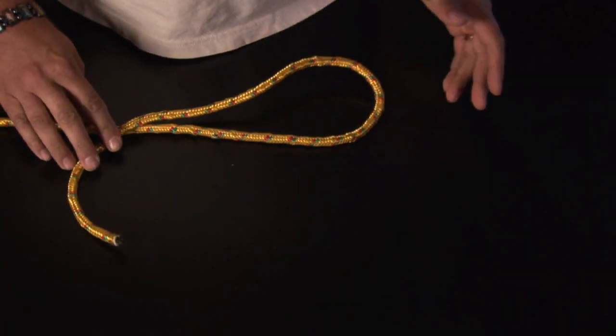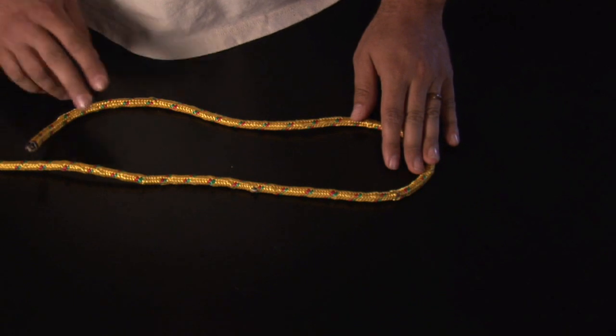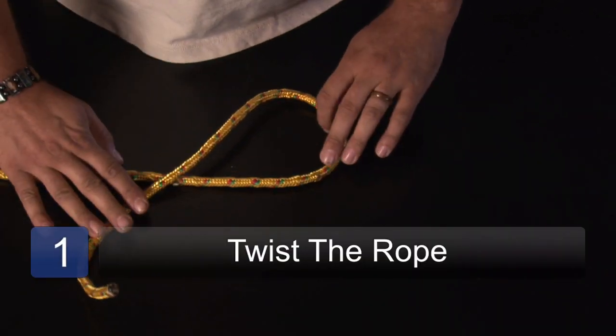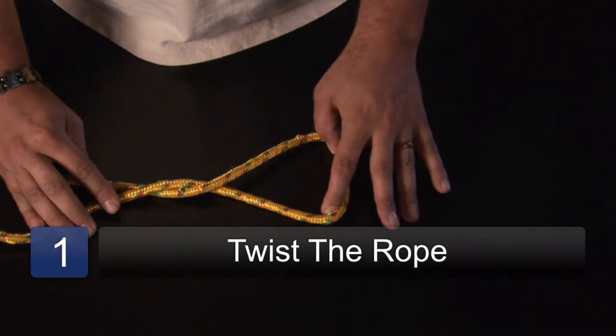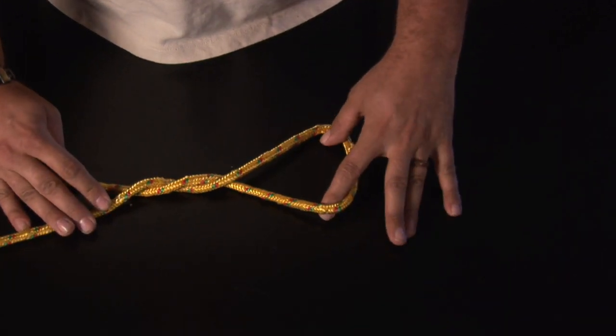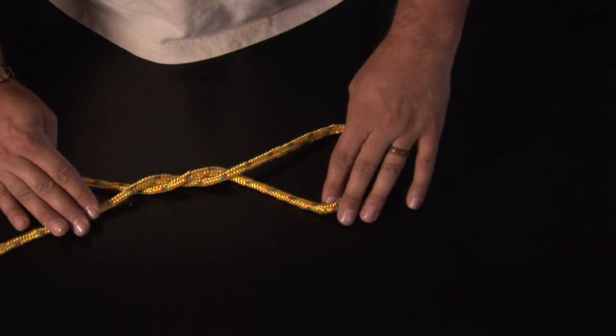So let's take a look at it. As you can see here, I've got my line, and basically what I'm going to do is fold the working end over the standing end like so and just twist it. That's a half twist, two — that's a full twist, what's considered a full twist.